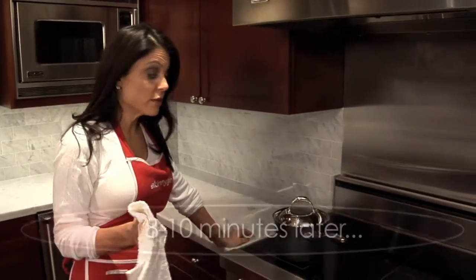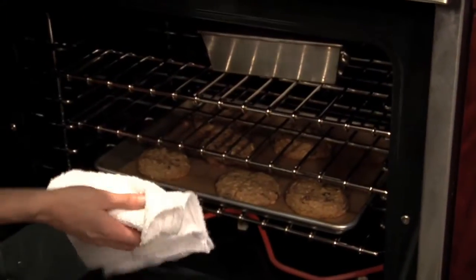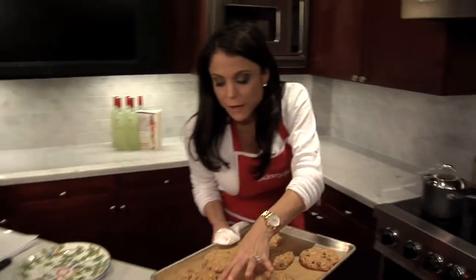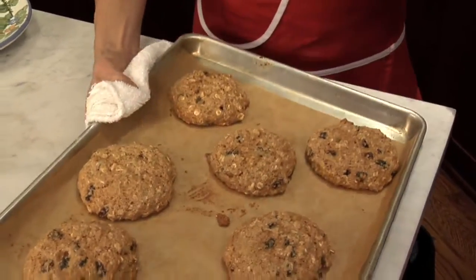Okay, let's visit the oatmeal raisin cookies — they should be done. It should be about eight to ten minutes. They are gold on the outside and they're firm, but you can tell they're still soft inside, so they're not overcooked. These are done — that's a done cookie. Can I double dip in my own milk? I think it's my milk. I can double dip, it's my own milk.